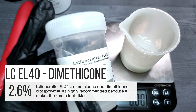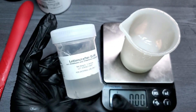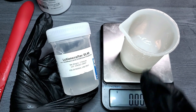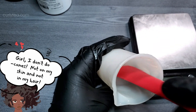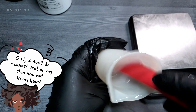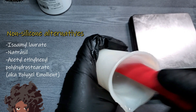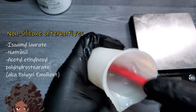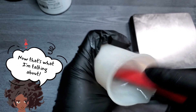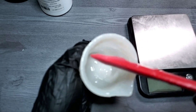Lotion Crafter EL40 is a mix of dimethicone and dimethicone cross polymer. It's highly recommended because it makes the serum feel silkier and helps it apply smoothly without feeling dried out right after applying. You can use a non-silicone alternative, but it won't feel quite as nice as actual silicone. On the screen are a few silicone alternatives, but I have to recommend that you try an actual silicone. Silicone is not comedogenic and adds a softness that can't quite be duplicated.